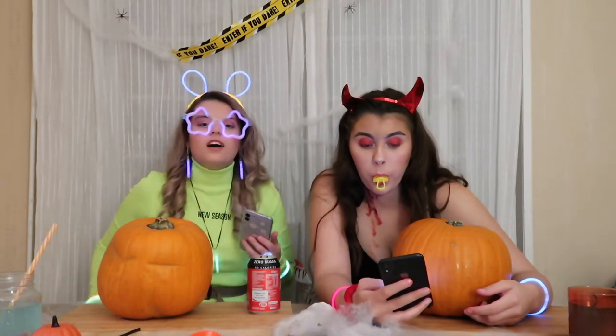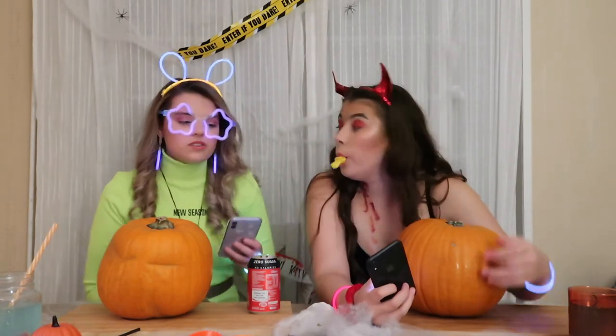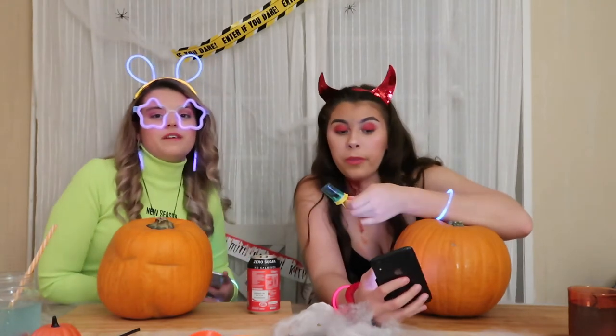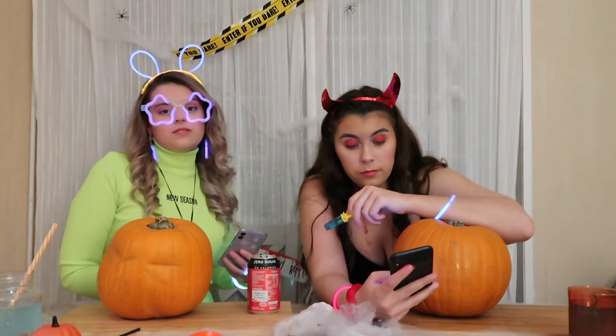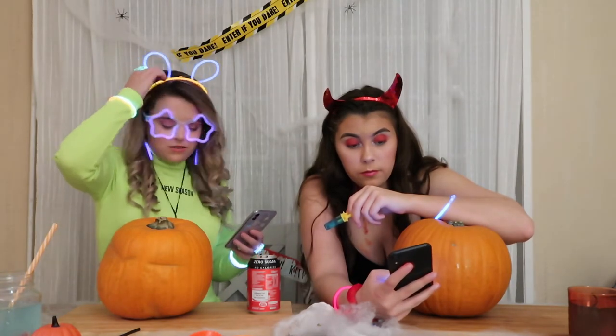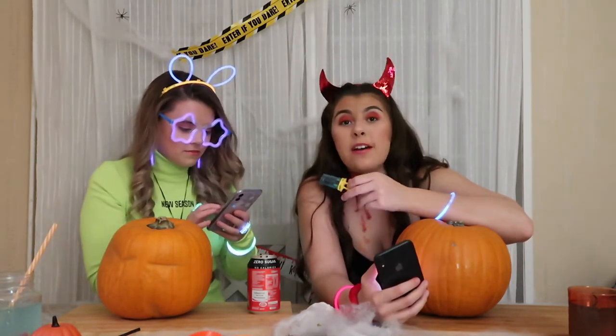I'm going to clarify my outfit. I am a raver because honestly, what else are you going to do when you don't have an outfit choice and Elle brought a neon dress? So this is not my dress, it's cute though. And then I saw these in Asda and I was like, let's do it. I'm a devil.